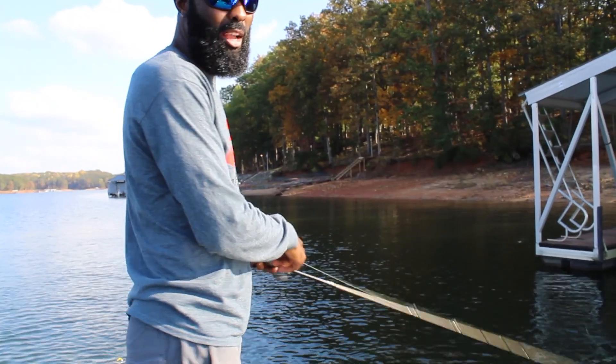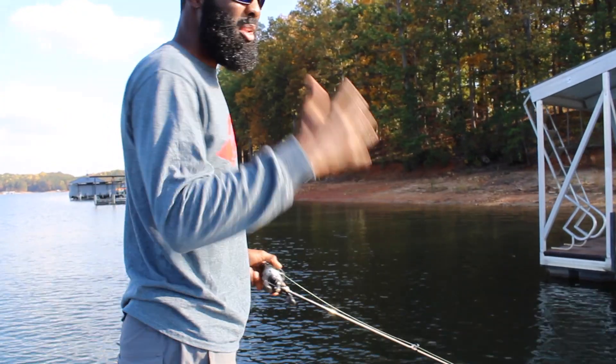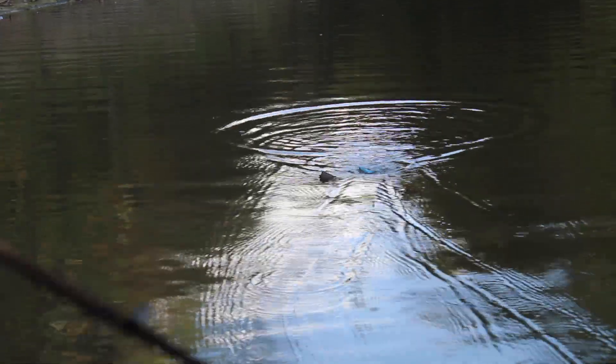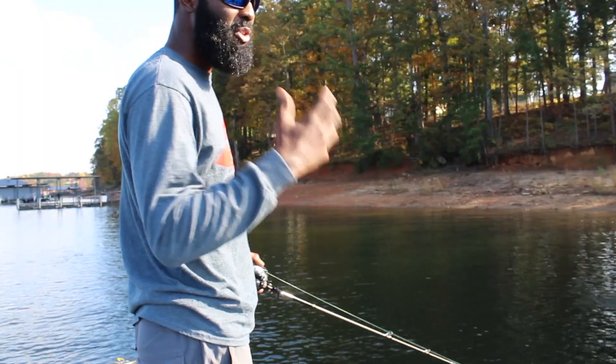One thing that I really like about the Stutter Step 4.0 is sometimes you need a little bit smaller bait. Anytime you've got a bait that's a little bit more compact, a little smaller, heavier bait, it just puts you in control.